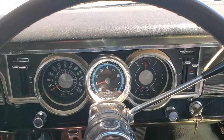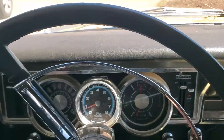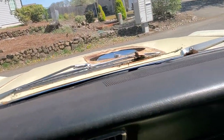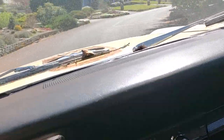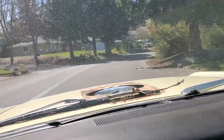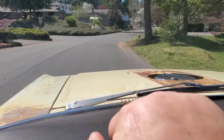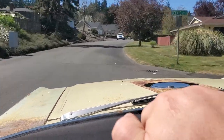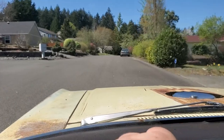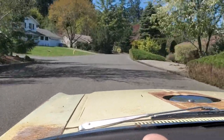I'll go for a quick little ride — it's not quite warmed up yet. It's a warm day here in Washington. It's a good running car; I was driving it back and forth to work. Then COVID hit and now we're moving, so I need to sell it. I haven't had time to finish it. It gets up and goes nicely.